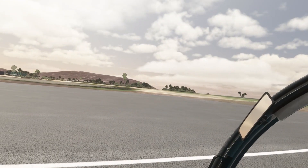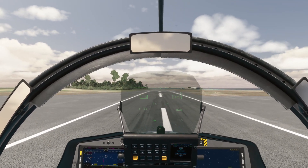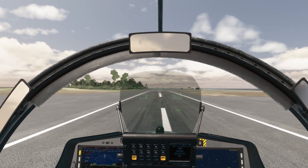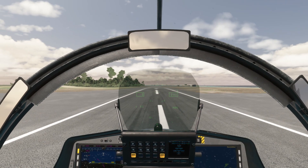We're in the Federal Dependencies of Venezuela, demoing the JAS-39 Gripen to the Venezuelan government. We'll do some touch and goes — that's the plan. Toe brakes off.